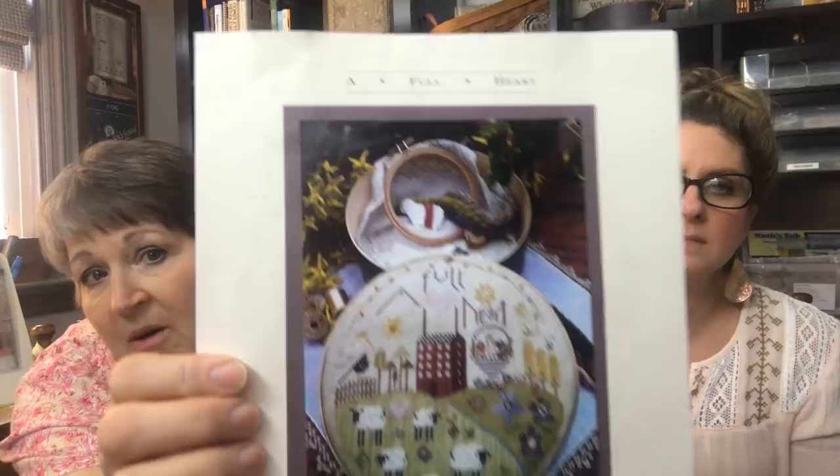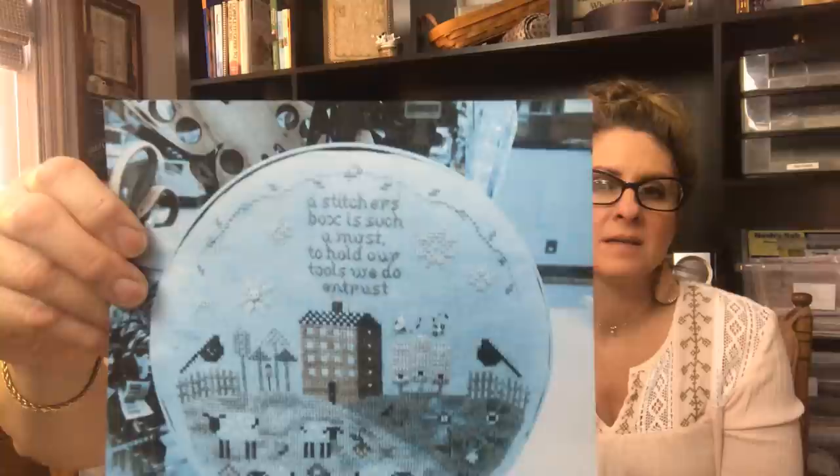I have another piece — you might remember the Shepherd's Bush fold. A friend of ours, Sandy, she did this. When we were away I didn't get a chance to share it with you yet. I'm still working on the main piece for the shaker top. But they did it differently and she gave me a picture. There's a different saying on theirs — this one just says 'a full heart.' This saying was done by Sally, I believe, and she stitched it this way: 'A stitcher's box is such a must, to hold our tools we do entrust.' Sally is at Salty Yarn — she was the previous owner, and Sarah now runs the business.